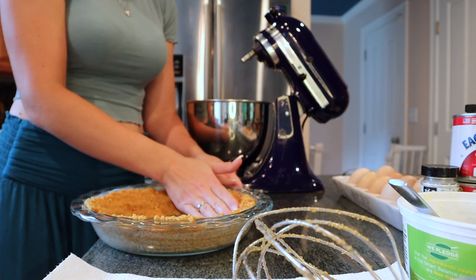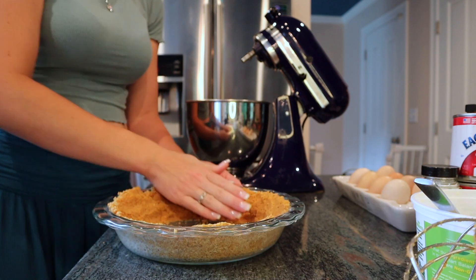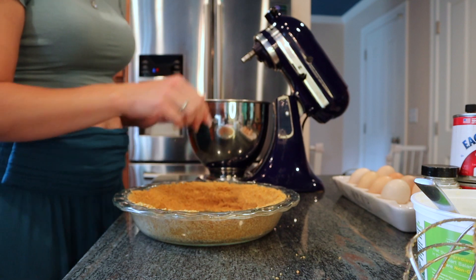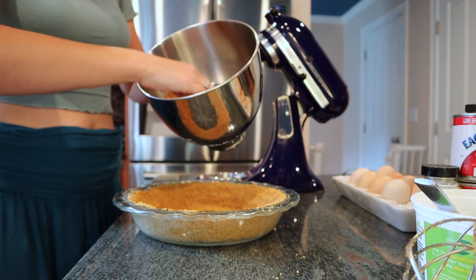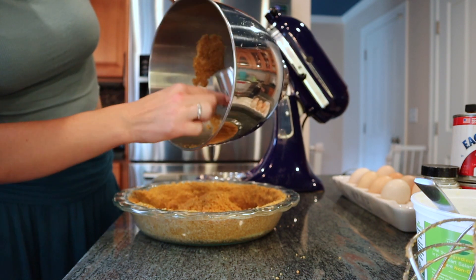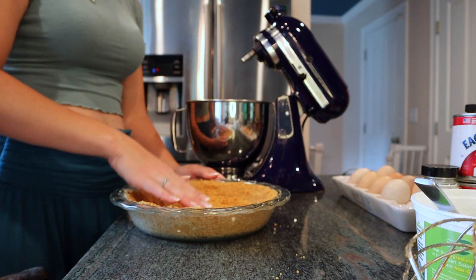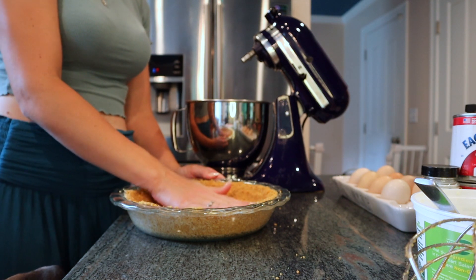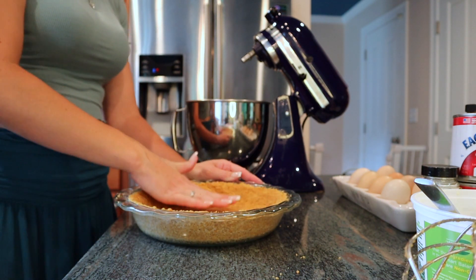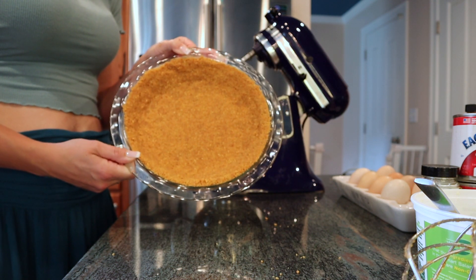It's really delicious. So you just keep going around, packing it in place. And then when you're happy with your outer crust, you can add in the rest to put on the bottom in the middle. There's still quite a bit left and it makes a nice thick base that you just pat into place. And voila, you have a delicious graham cracker pie crust.